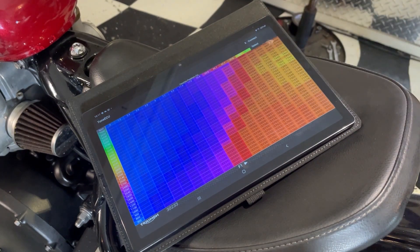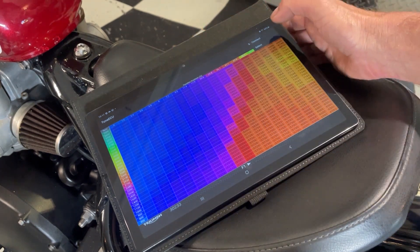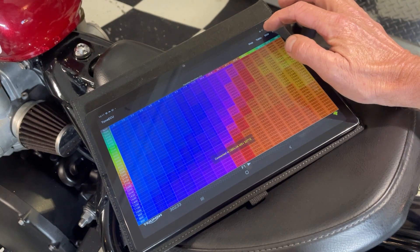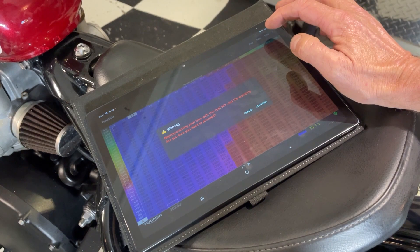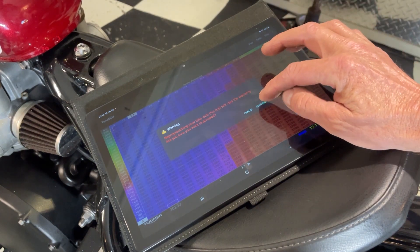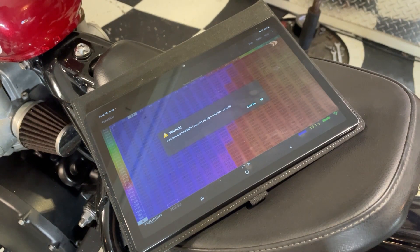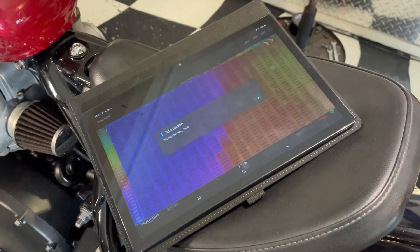Now I'll connect to the bike and reflash that onto it. It's connected - ECU Reprogram, Continue, battery charger, right, let's reprogram that. I love that sound.